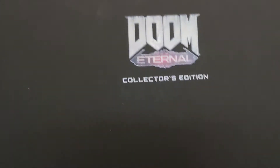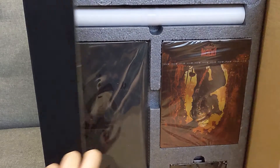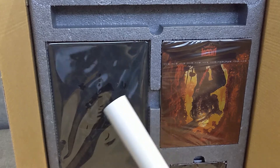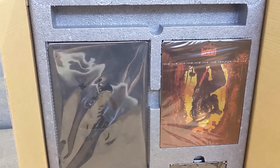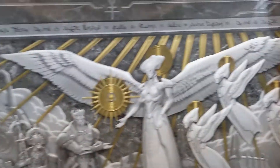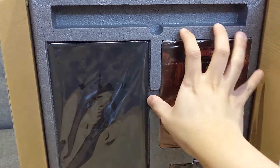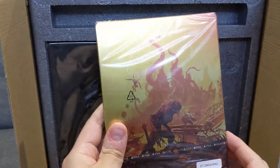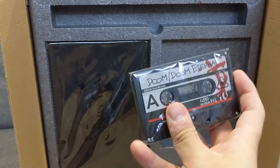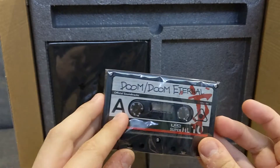Doom Eternal Collector's Edition. It looks like a little poster. Here's the SteelBook of Doom Eternal. This is interesting — this is a really old-style cassette disc, with an A side and B side.